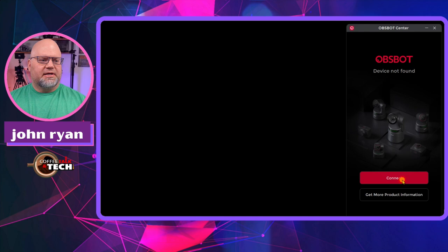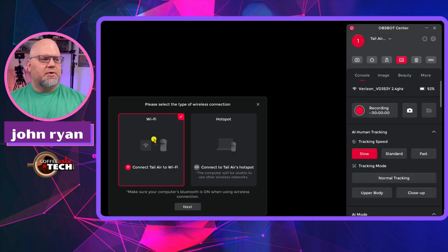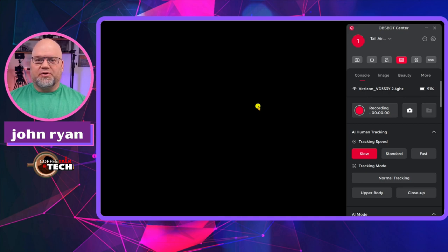This might be for the majority of people — I just want to show you what it's like if you just took the OBSBOT out of the box and installed the software and wanted to turn it on. Right now I'm holding the power button, and we can see the camera is turning on. As the software opens up, let's hit connect. It's going to ask if you want to go over Wi-Fi or hotspot. You would just pick the Wi-Fi, enter your password, and hit connect. It picked up mine because I already did all that, but that's as easy as it would be, and then it just connects right to the software.